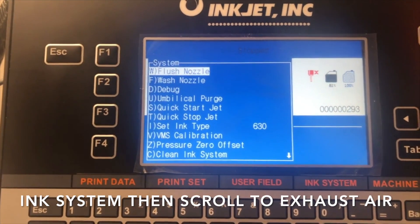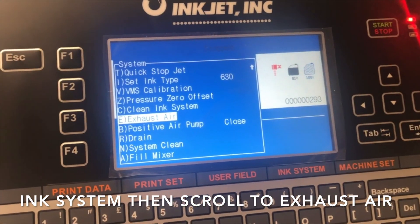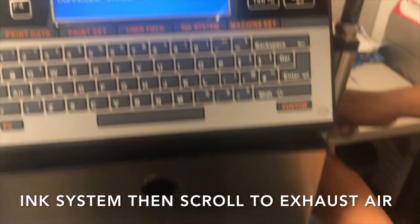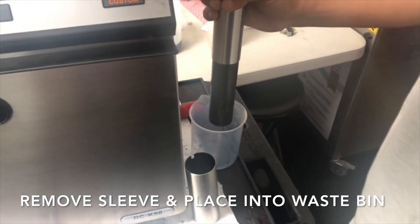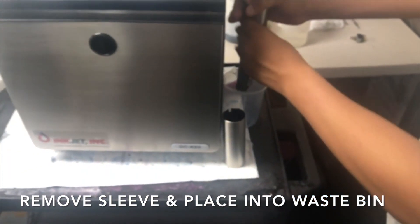Go to ink system. The next step is to exhaust air out of the umbilical and out of the system. The system is giving us a warning: remove the sleeve from the printhead and place it in the waste container. This is going to purge out all the air that's in the system.